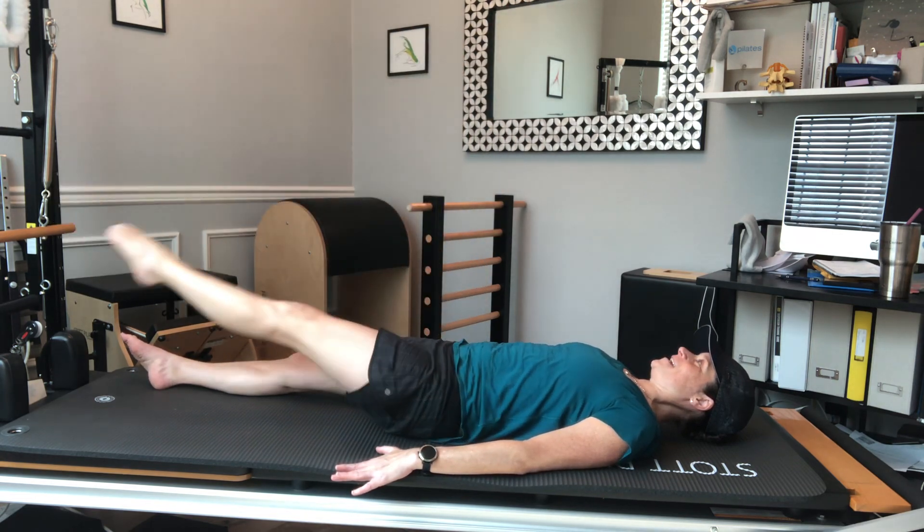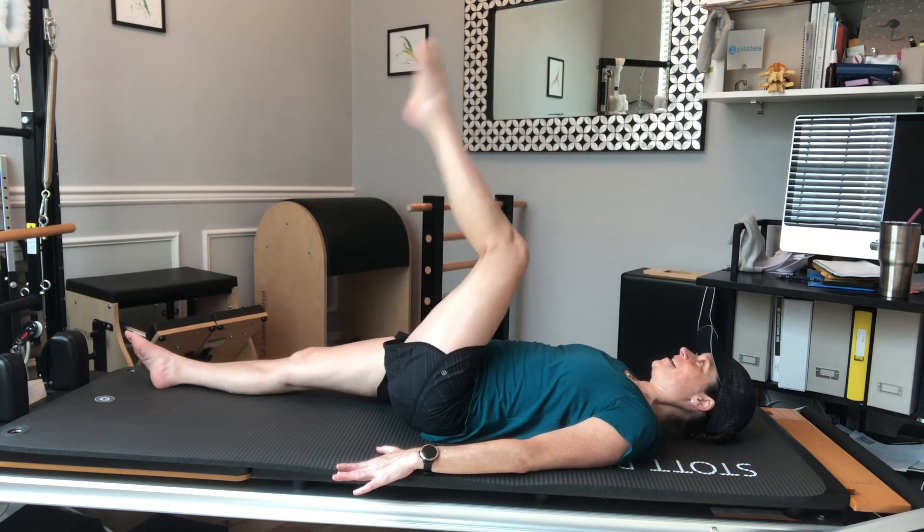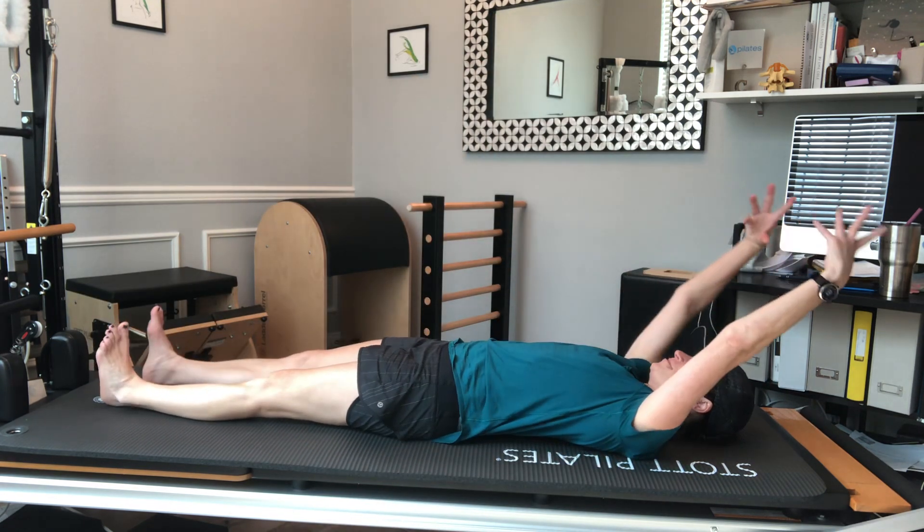Mobilizing that hip, stabilizing the back and pelvis. One more, using that breath. And then I'm going to take those legs long and see if I can do a better job here.